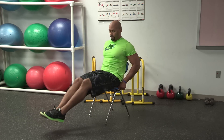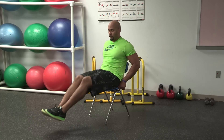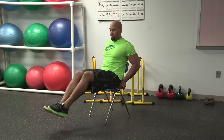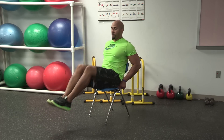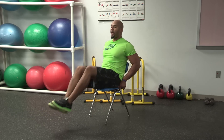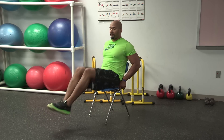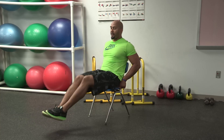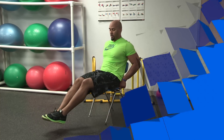Squeeze it in. Make sure you're breathing. Squeeze it up — up and in. Feel that crunch at the top. Make sure you get a good crunch and feel your lower abs and upper abs all engaging. They should really be firing right about now. Squeeze it. Got five seconds — four, three, two, and one.